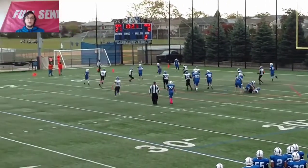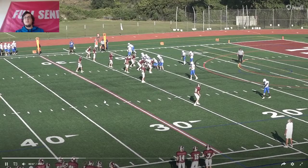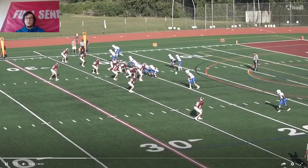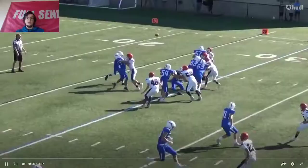He gets the fake outside and throws it — wait, he threw it left-handed. That's why I thought he threw it to the right. He has a weird throwing mechanic.